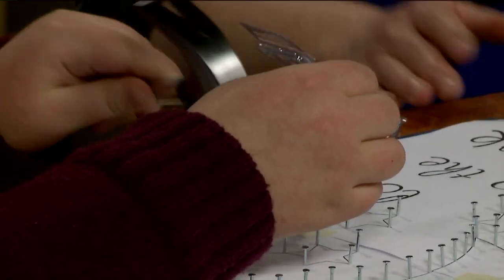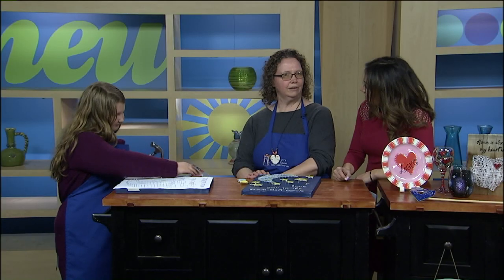Kaylee, are you good with the hammer and nails? Yes. Now that she's been doing this for a while, how long have you been helping mom out with this? Probably since we started. When did you open your business? It's been October 14th of last year, so it's been almost a year and a half.